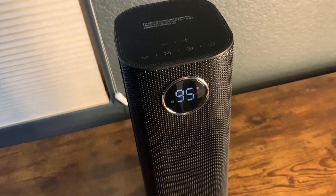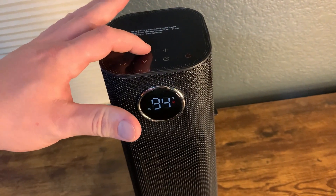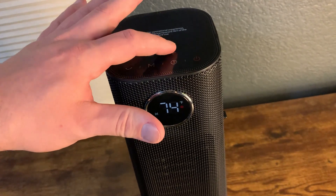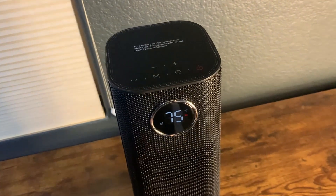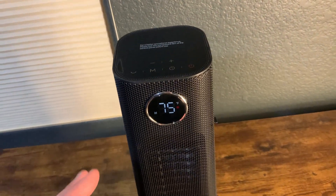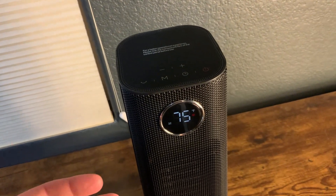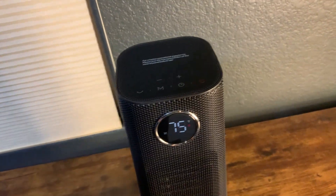The other mode is eco mode, and this is actually a really good feature. Basically you can set it to, say, 75 degrees, and then it will turn off and turn back on when the temperature falls to around 73, maintaining that room temperature. It uses a sensor to understand ambient temperature and keep the room consistent. That is her favorite setting.